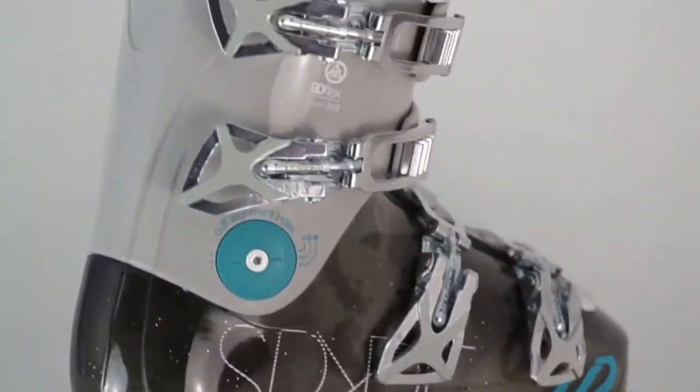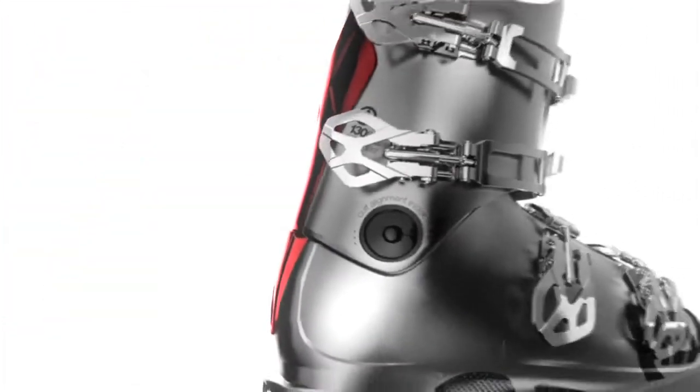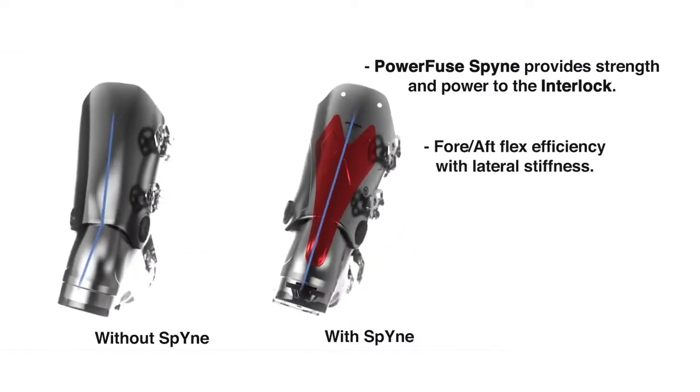The Spire 80 also has a Powerfuse Spine. What a Powerfuse Spine does is it makes the ski laterally more supportive. You don't want the boot to be all loosey-goosey up top — you want it to support your entire leg. It doesn't make the boot any stiffer, but it makes it more supportive so that when you roll your skis over and make a turn, the boot's not going to take any time to respond.